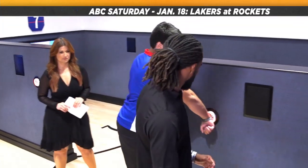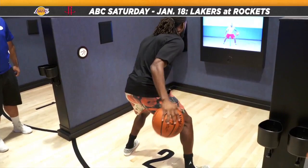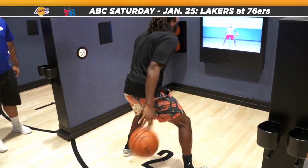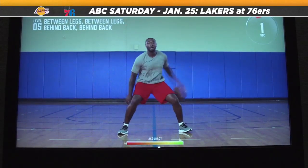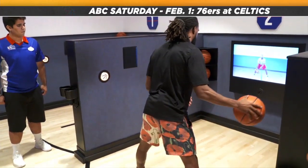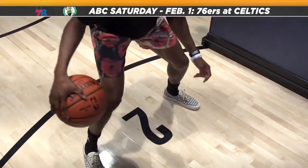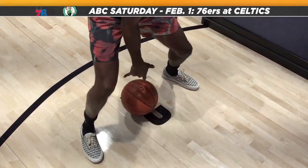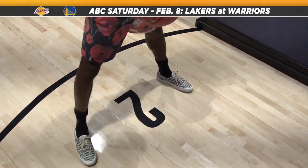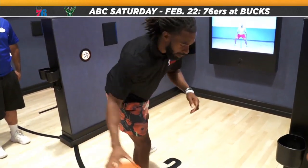Go ahead and grab any size ball you'd like. Between, behind, and between, behind — nice, you're doing a great job, keep pushing. For this next drill we're going to go cross, cross, between, behind — just like this. Nice, keep those eyes up, let's speed it up a little.